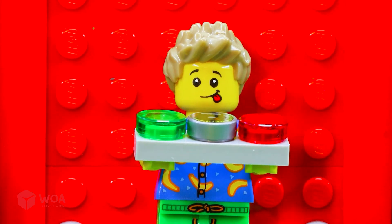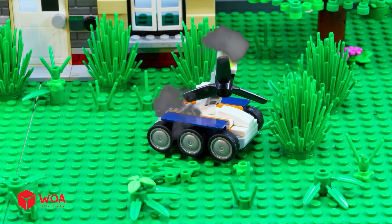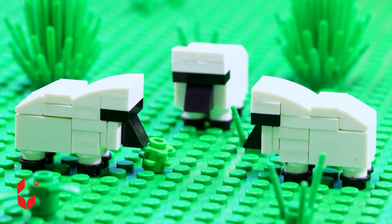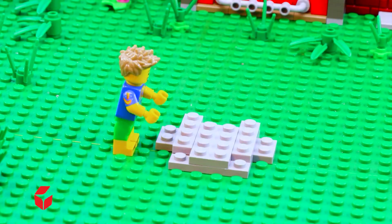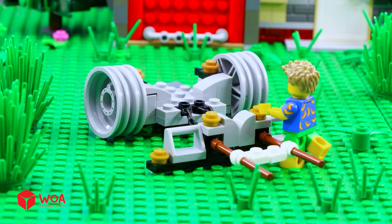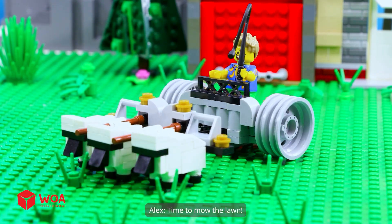Great job! What happened? The grass grew so fast. I can fix this right away. It's time for my little sheep all put together. Time to mow the lawn.